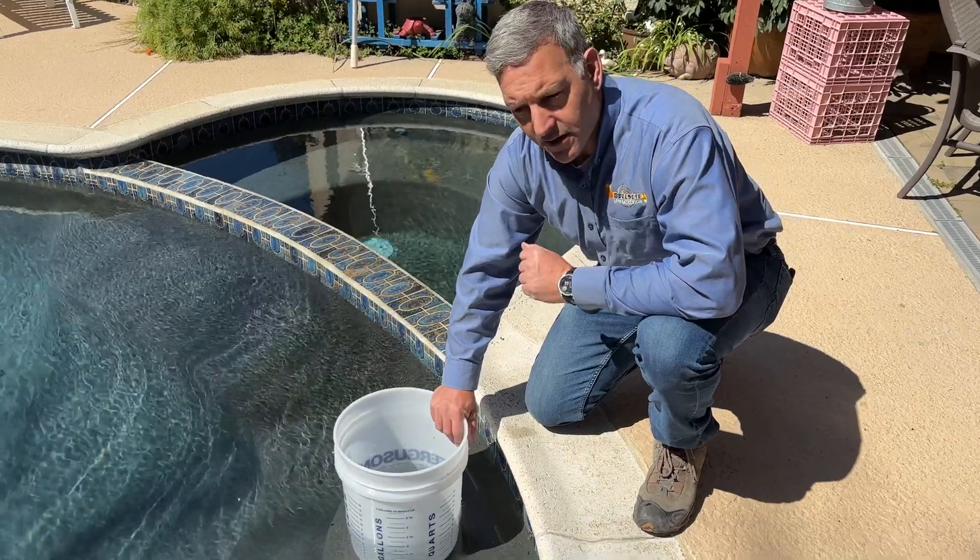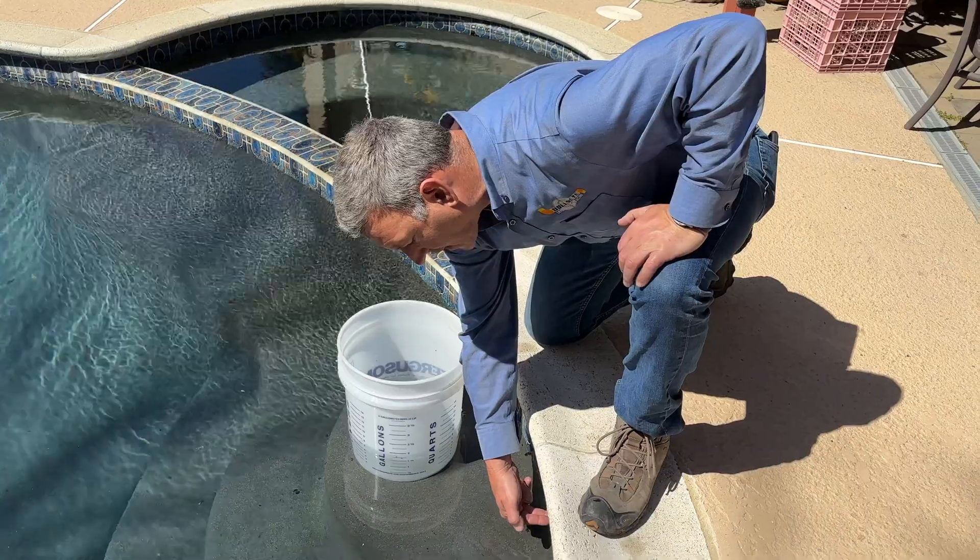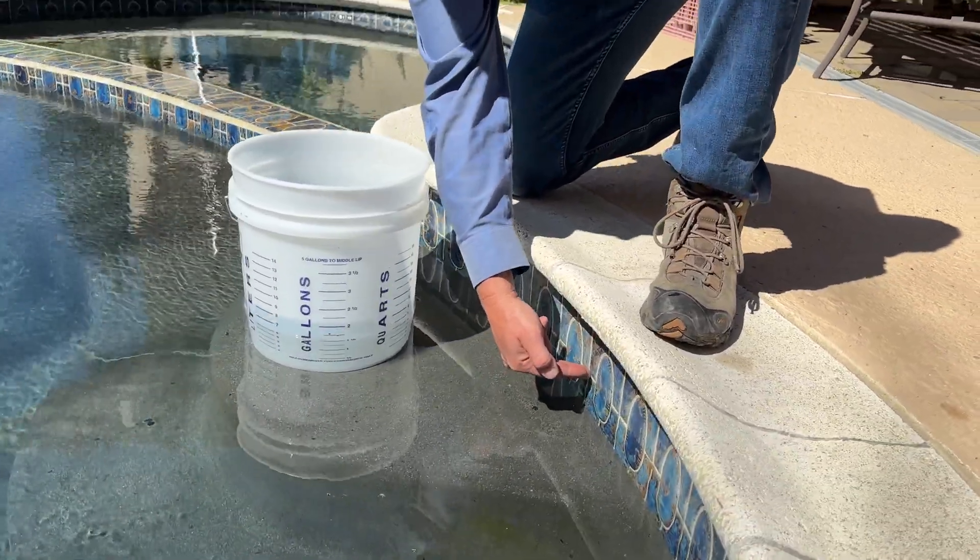The first thing we want to do is get our pool and spa at a normal operating level. That's going to be halfway up the tile line and typically halfway up the skimmer throat.